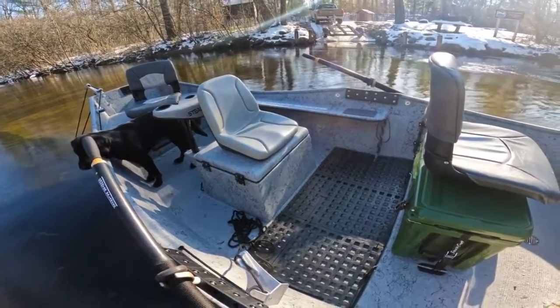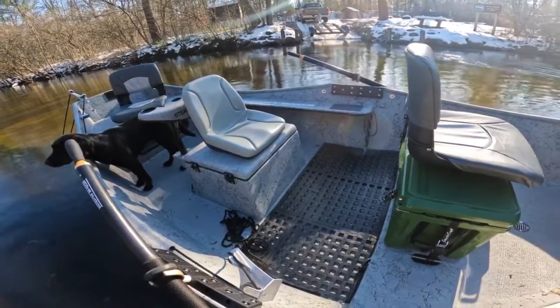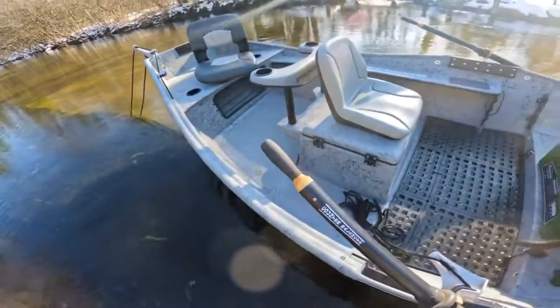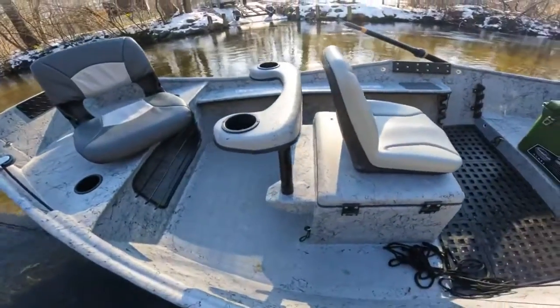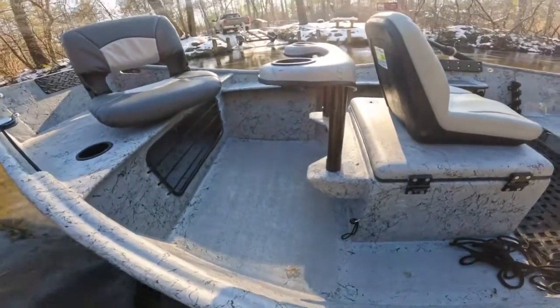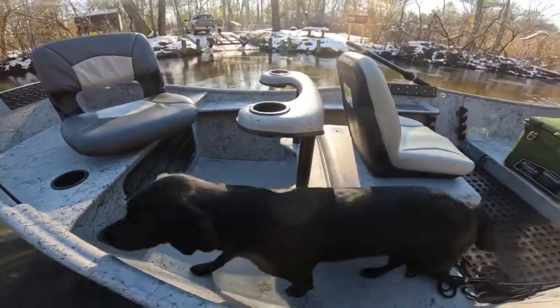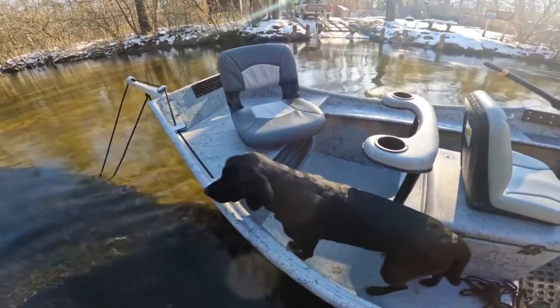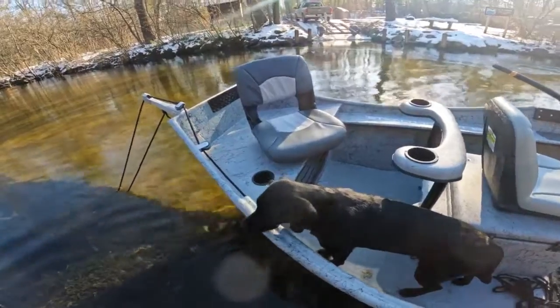Our nice high-back gray rower seat on the rower's box. Port side half tray is standard with these boats, plus nice rod storage there. Manual anchor system on the starboard side, and no false floor here in the back. We have that casting brace glassed into the back of the rower's box to give you an extra little bit of room. Temper seat on the back deck as always.